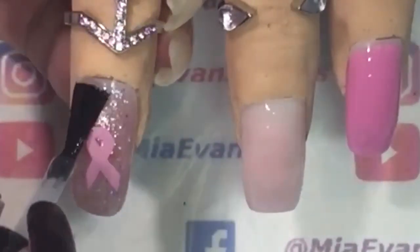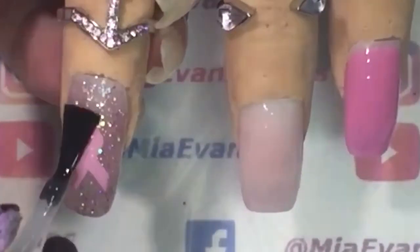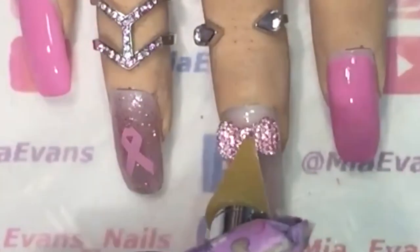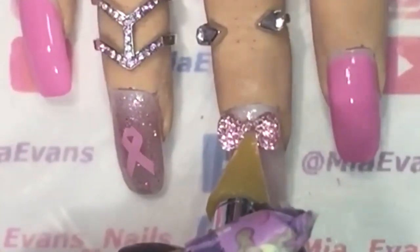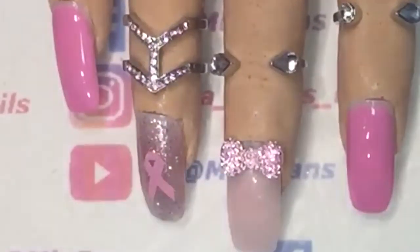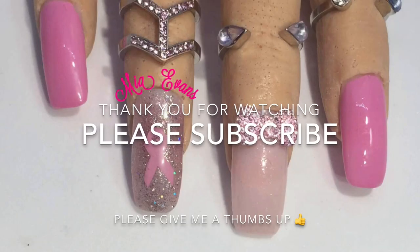I am now adding my no-wipe topcoat and cure for 60 seconds in my LED lamp. I then add a drop of glue, use my crystal picker-upper, and place a bow onto the nail. I then add cuticle oil and massage it into my skin. Thank you for watching — please subscribe and give me a big thumbs up!